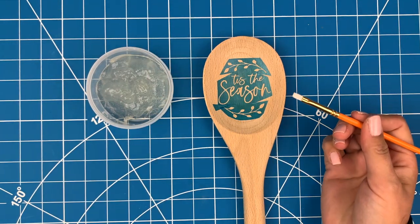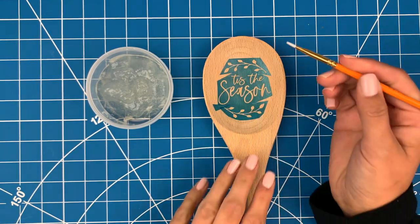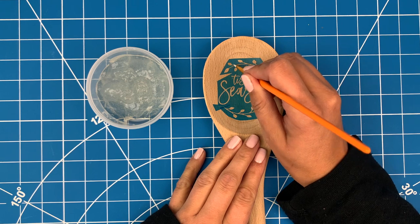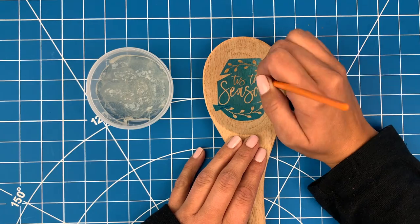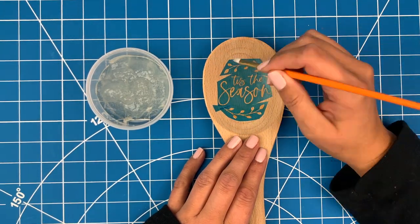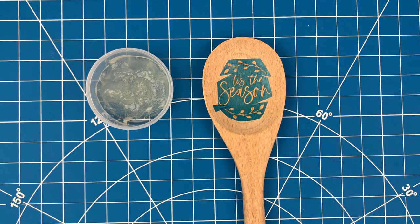Now I can use a small paint brush and paint the wood burning gel onto my design. An important thing to remember is that it works best if there's a really thin coat of gel on the wood. If you make it too thick you're going to see little clumps afterward. Once everything is covered, I'll let it dry.